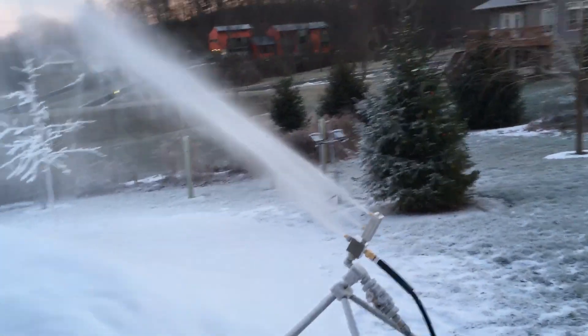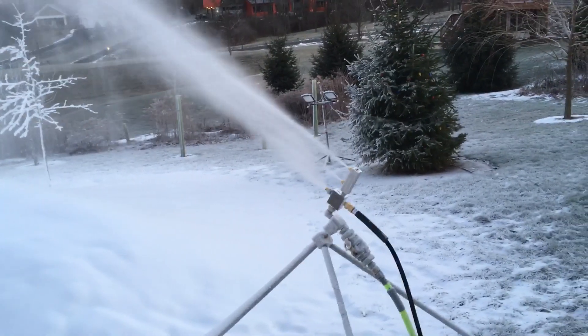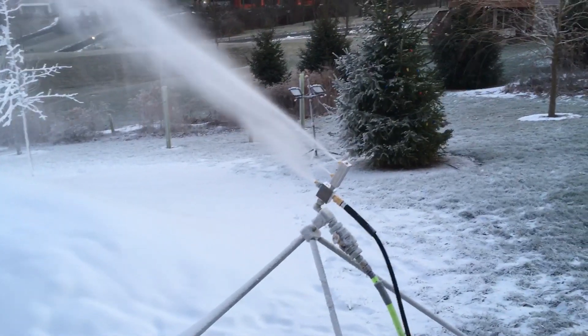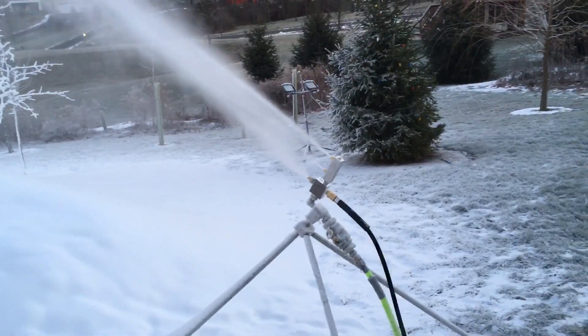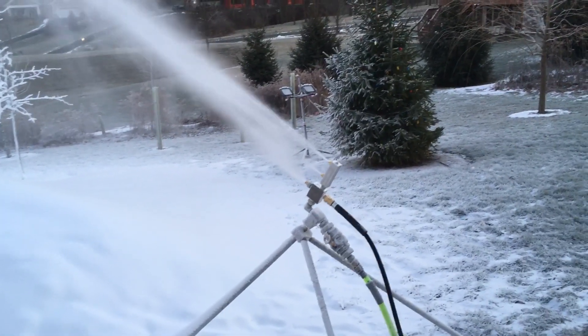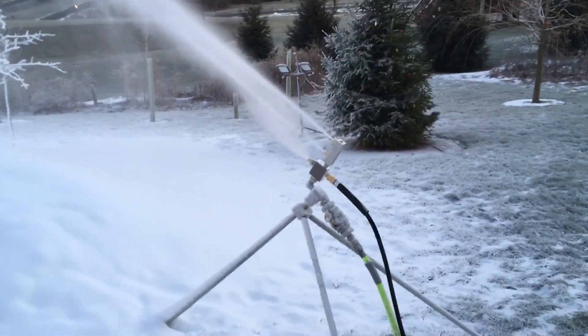Hi everybody, it's a good morning for snow making here in central Pennsylvania. I wanted to do a quick video for some of our newer members in the group talking about the glove test. You might hear some of us talking about the glove test and not be sure what it is in relation to the nuke nozzle.